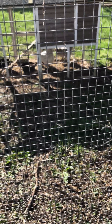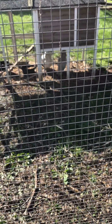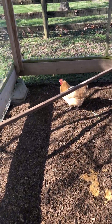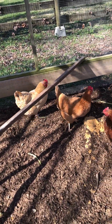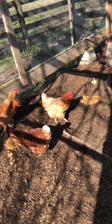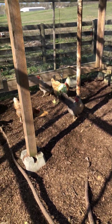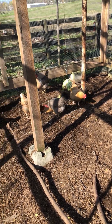I'm down two workers today — they had to be put in time out because they were picking on my buff over here and got her comb pretty good. So I'm down two on my work crew today, but I've got 12 more in training inside.